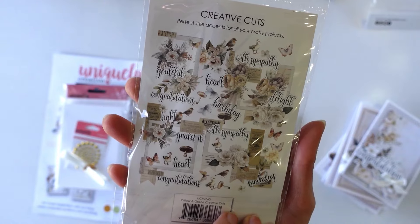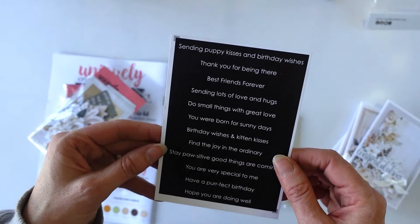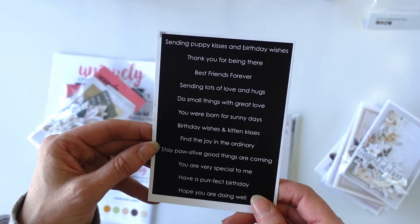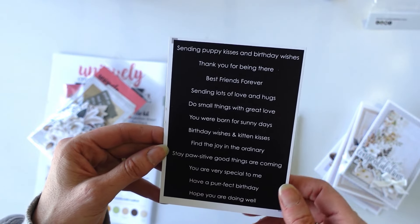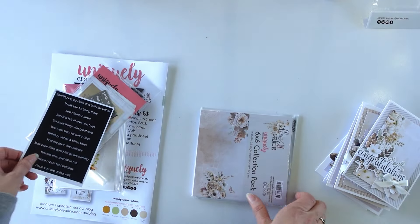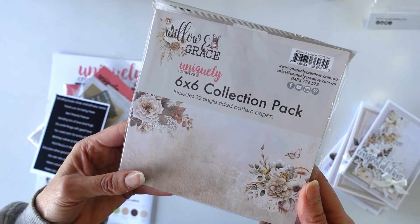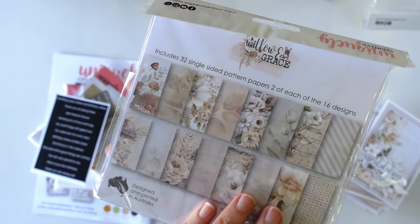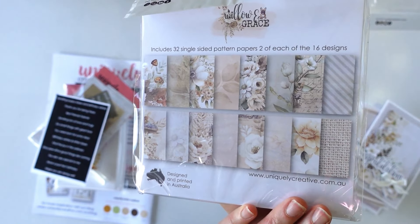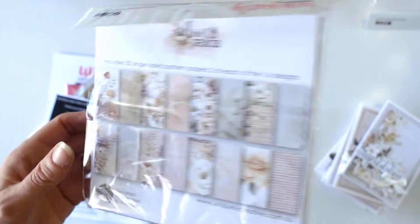These make for quick, simple and really easy cards. We've got a cute little cut apart here that will work with our essential die number six if you just want to cut them out - that makes your life so easy - or you can just use a trimmer. And of course we have got the Willow and Grace card making collection pack 6x6 with all the beautiful patterned papers. You get an idea of the natural tones on this, it is so cute.